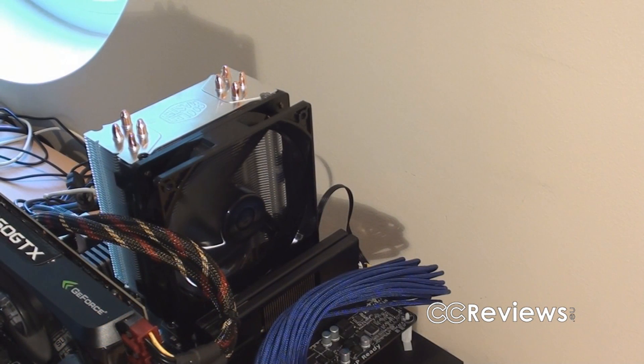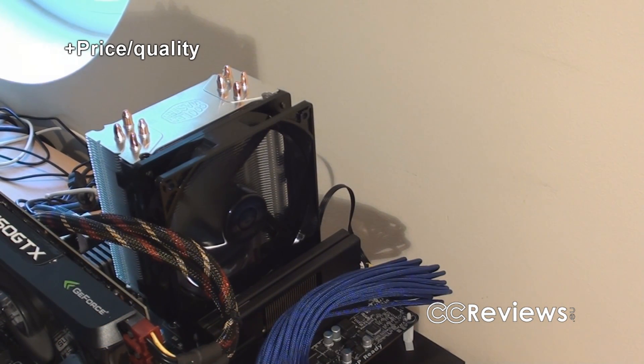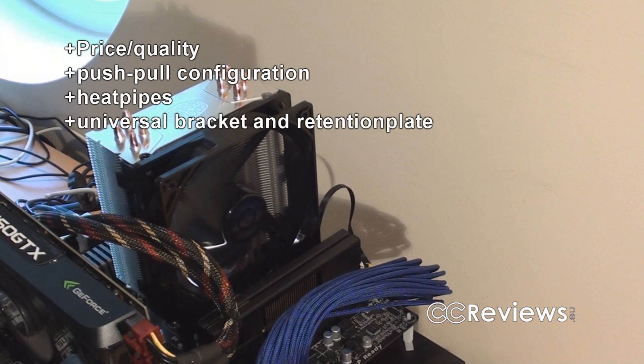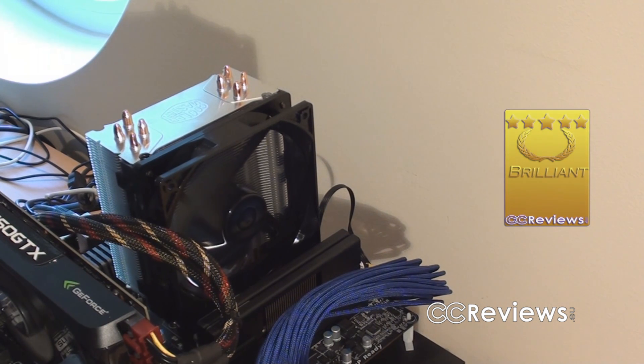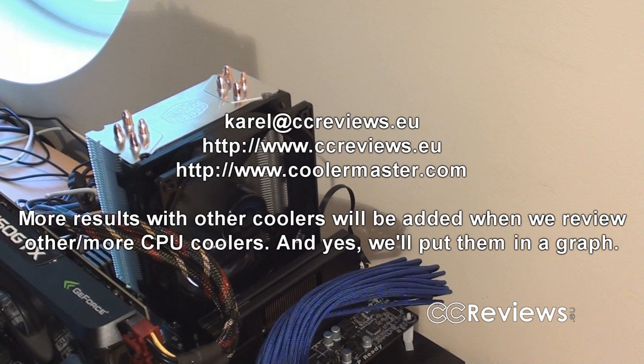In conclusion, this is a very good price-to-quality cooler. For less than 30 euros you get very good cooling, and it's certainly capable of handling some light overclocking. The extra brackets for a push-pull fan configuration are a nice touch, as is the black cable on the fan and the direct-touch heat pipes. The installation isn't the most tool-less but there's nothing really wrong with it. Considering the price and everything else, this is a brilliant CPU cooler. Thanks for watching — leave questions on YouTube or the forums on our website, and thanks to Cooler Master for sponsoring.